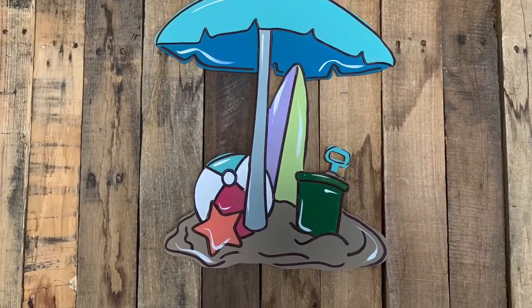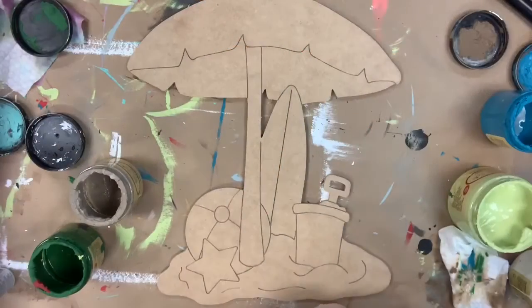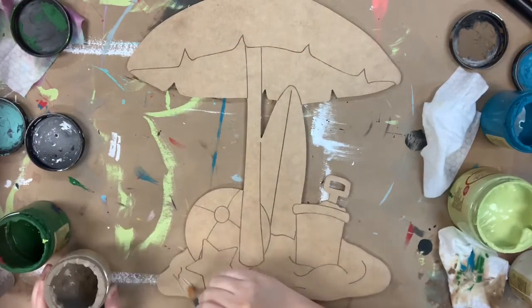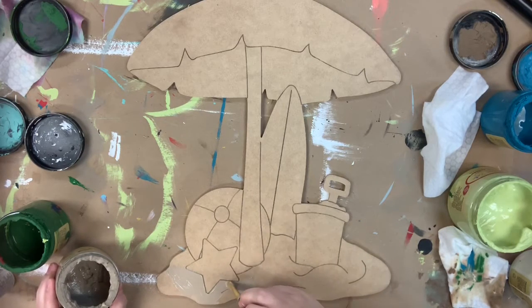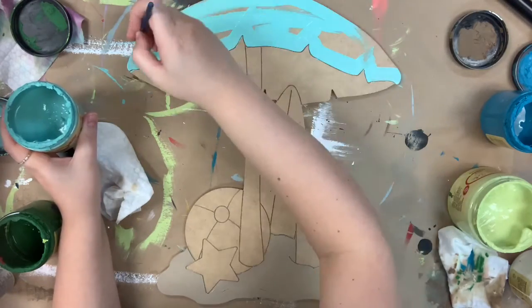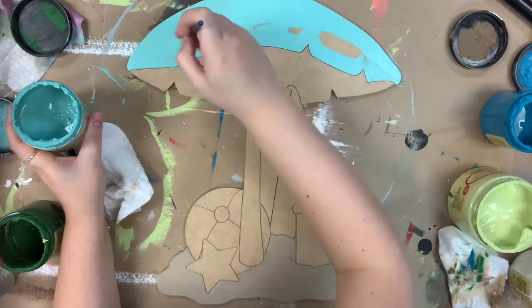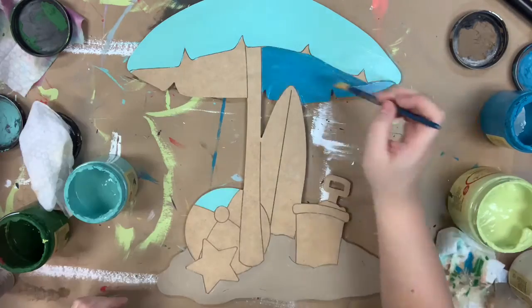Hey you guys, it's Scarlett at Buildacross and I'm going to paint this super cute beachy paint by line for you guys today. I'm going in with my Dixie Belle chalk paint colors. First I'm base coating the sand area on the bottom — the color I use for that is Putty — and then the color I'm using for the water area is Gulf.